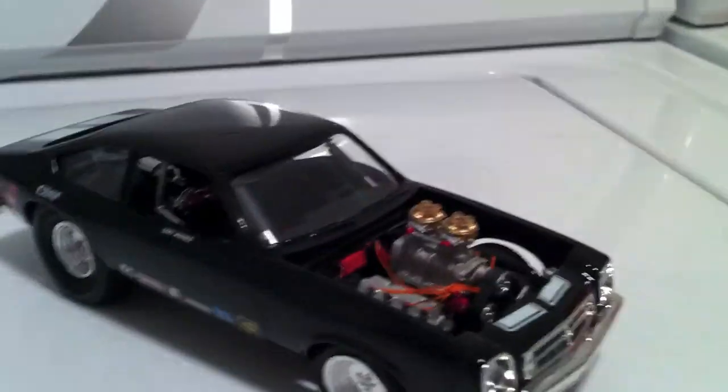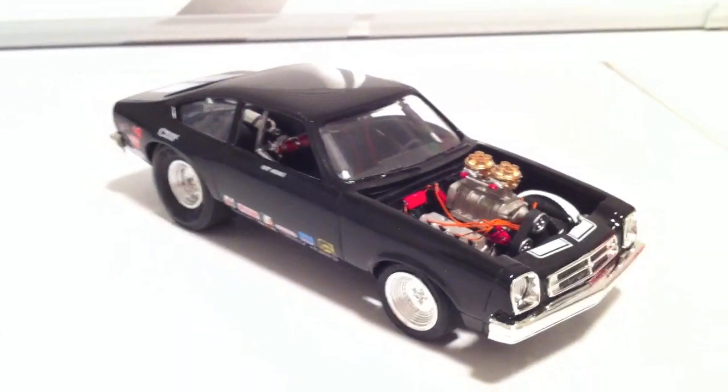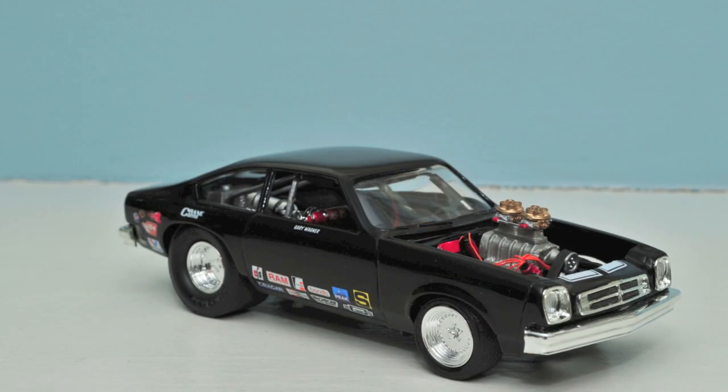So anyway, that is it for the Vega, and I'm happy with it. Just let me know what you guys think, and here comes the pictures. Cheers.